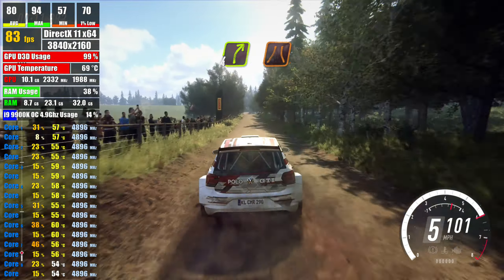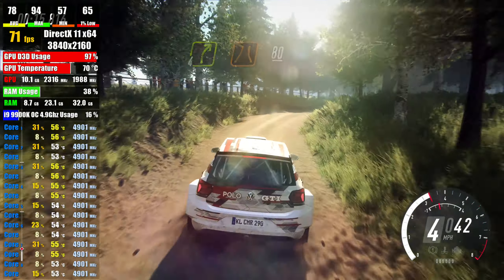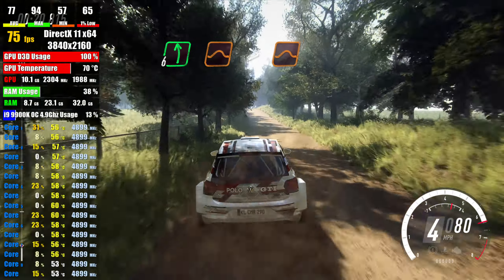50, fore right, narrow, 80, keep middle over jump, 50, 6 left over jump, long, tightens over crest, jump,